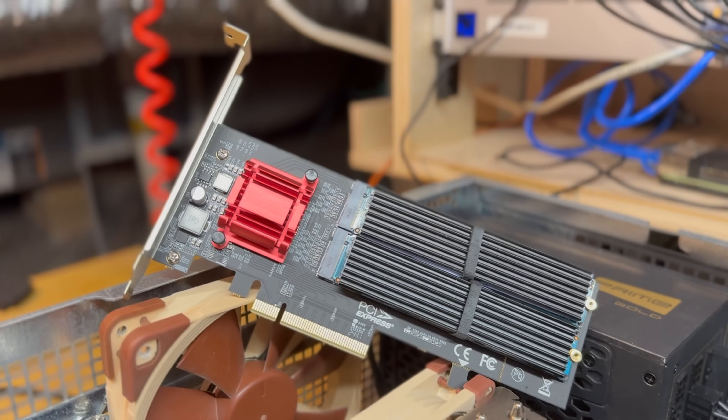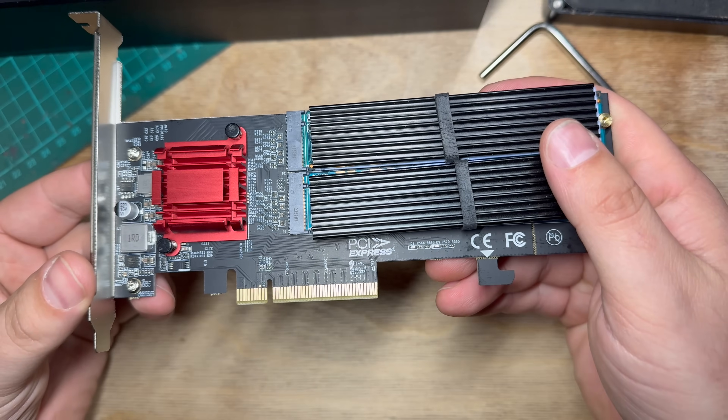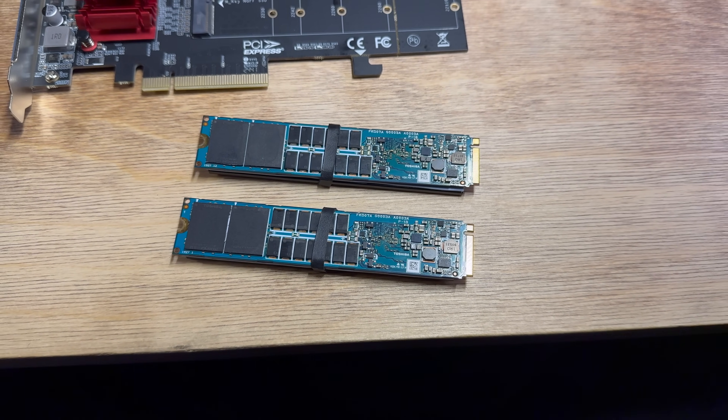This card is a PCIe Gen 3 card with eight lanes available. This gives you plenty of bandwidth for high-speed storage devices like the pair of NVMe drives I have on the card today, though it is worth noting that Gen 3 PCIe is starting to get on a little bit and some of the more modern platforms have Gen 4 and even Gen 5 drives on the really high-end gamer motherboards. However, in my case here, I have a few-year-old pair of Gen 3 Toshiba data center grade NVMe SSDs.